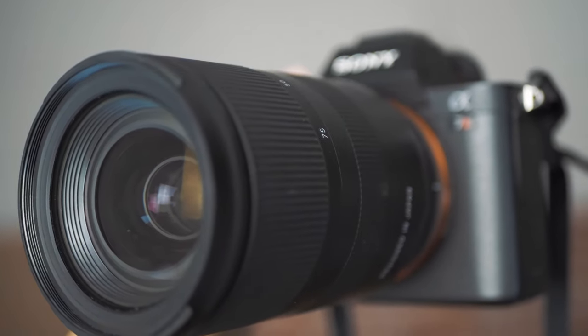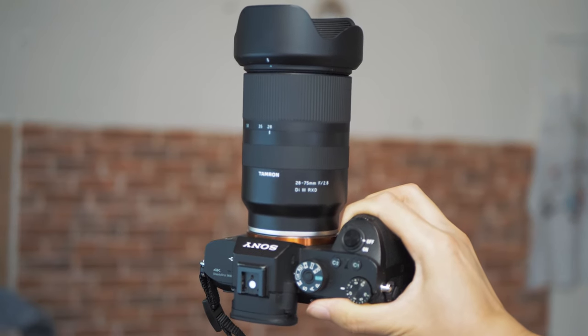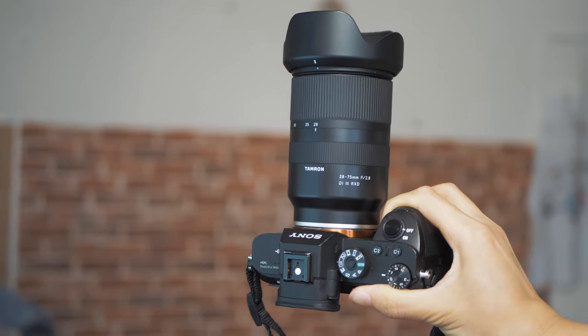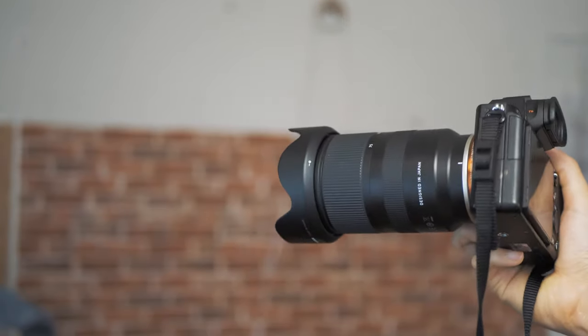which is 880 grams. It is also lighter than the Sigma 24-70mm f2.8, as well as the Sony 24-105G lens. So in terms of weight, this is the best you can get for what it does.